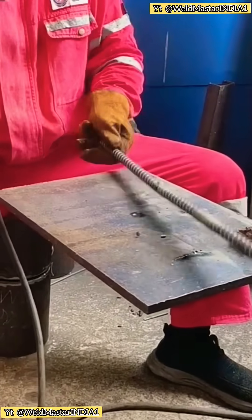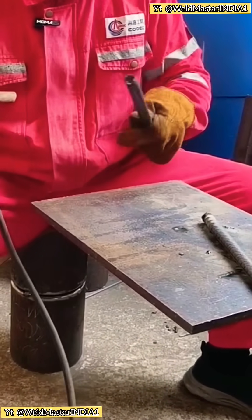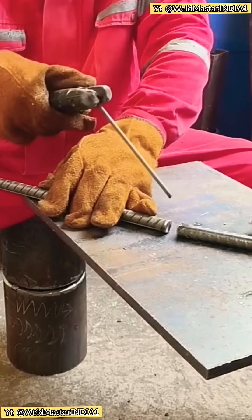Here, we tack a little bit here and then a little bit there. But if you weld it like this, is it strong? Tap it — see, it breaks immediately. This kind of welding is definitely not secure.